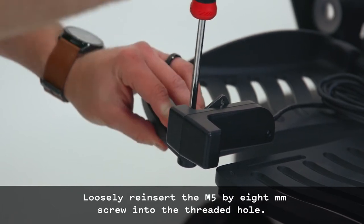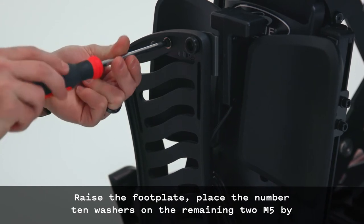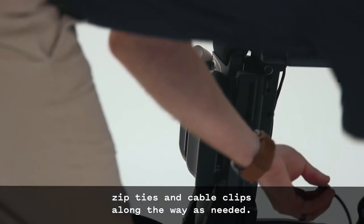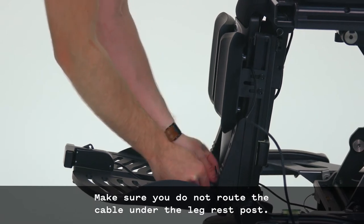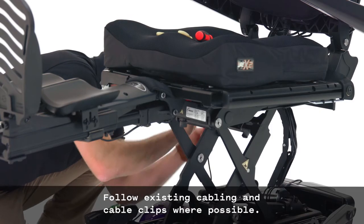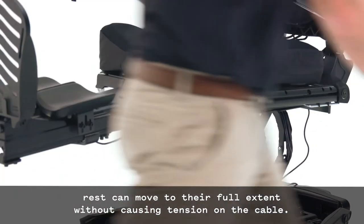Loosely reinsert the M5x8mm screw into the threaded hole. Raise the footplate, place the number 10 washers on the remaining two M5x8mm Phillips head screws, and insert them into the 5/16 inch holes from the bottom of the footplate. Tighten all three screws. Route the scout cable along the side and top of the footplate using zip ties and cable clips as needed. Before applying cable clips, thoroughly clean the plastic with an alcohol wipe. Do not route the cable under the leg rest post. Raise the leg rest to its fullest extent and continue routing the cable along the side of the leg rest toward the back of the wheelchair, following existing cabling and cable clips where possible. Ensure there is enough slack in the USB cable so that the seat and leg rest can move to their full extent without causing tension on the cable.